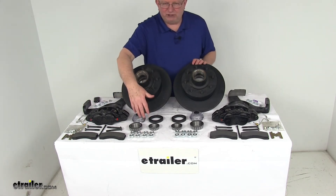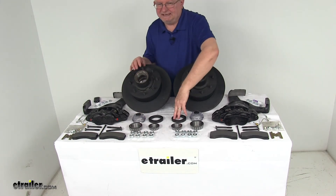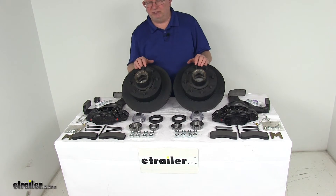It comes with all the inner and outer bearings you need, the bearing races which are pre-installed in the hubs, the oil seals, the oil caps, and your lug nuts. These parts have an E-Coat finish, which provides corrosion resistance for fresh water and limited salt water use.